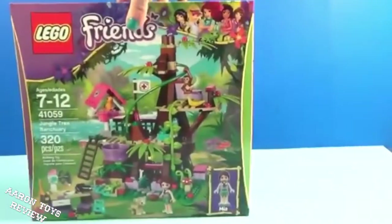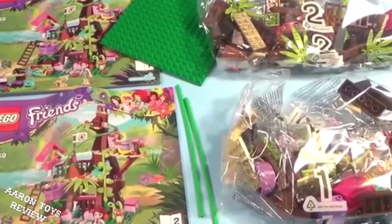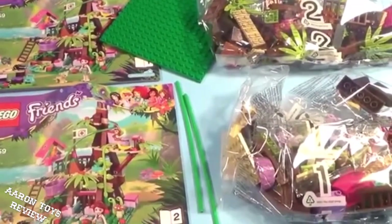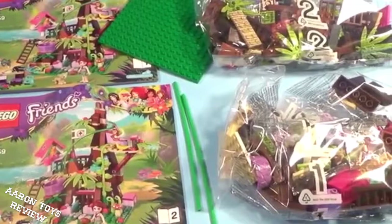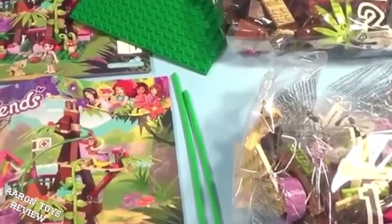Let's open the box and see what we have inside. We have two sets of instructions, two bags, a big building piece, and it looks like two long stems. We'll have to figure out what those are for, but let's get started on this build.